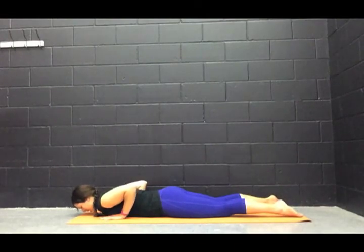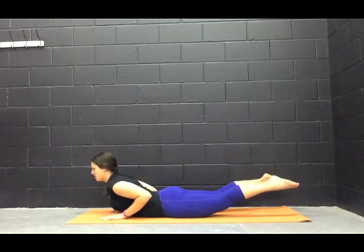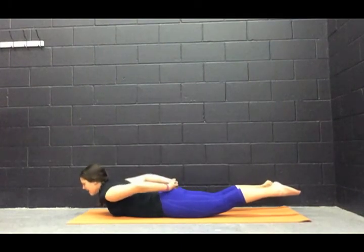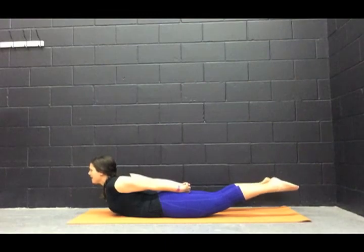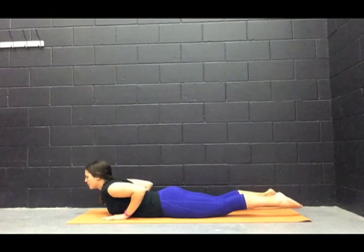We're going to do that one more time. Inhale, come into baby cobra. Lift those legs. Hold it here — abs pulled in nice and tight, shoulder blades down and back. We're trying to lift our chest to the ceiling. Bring those hands back and pull our hands toward our feet. Shoulders down, abs in. Remember we're not pressing our belly into the mat. Lift that chest, lift the legs a little bit higher. Big inhale. On the exhale, bring the hands down and release.